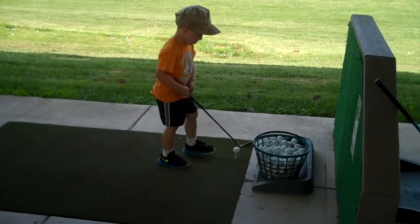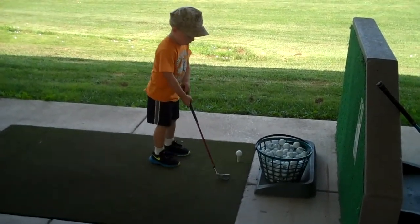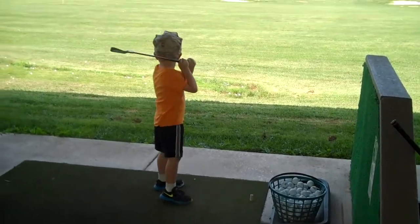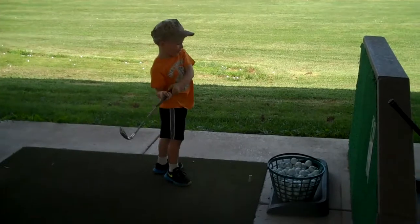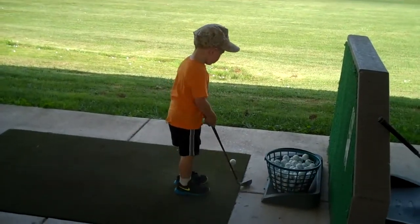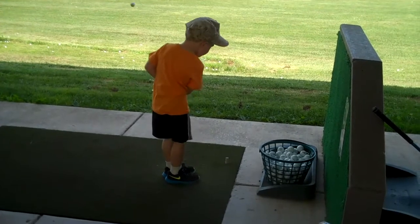It's okay, just keep your eye on the ball, it's a tall tee. Well done, good job, that was a hard hit. Don't try and kill it. Don't try and hit it too hard, just hit it. There you go.